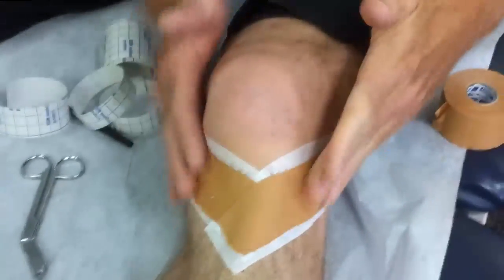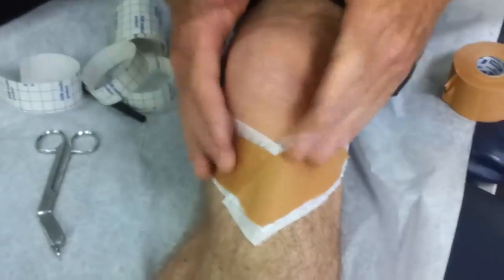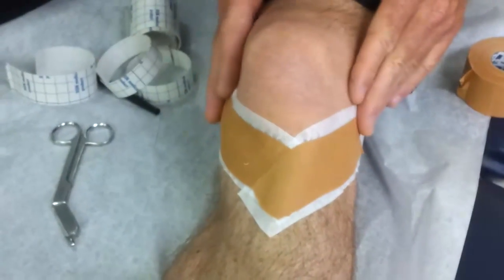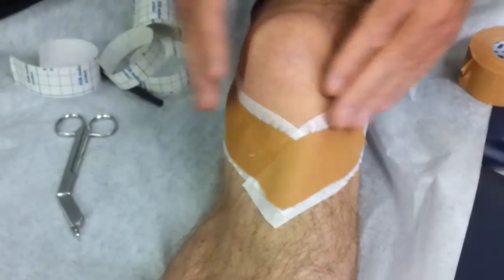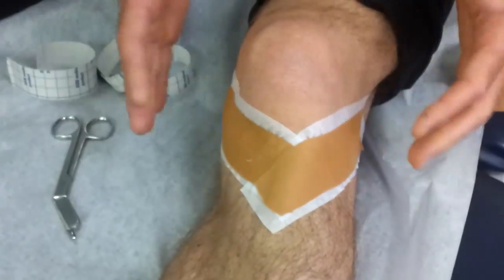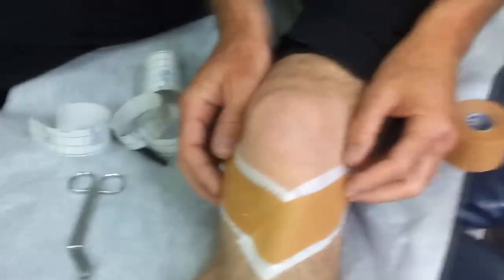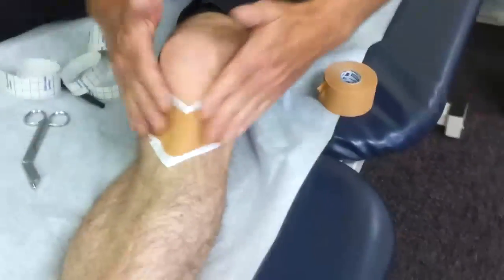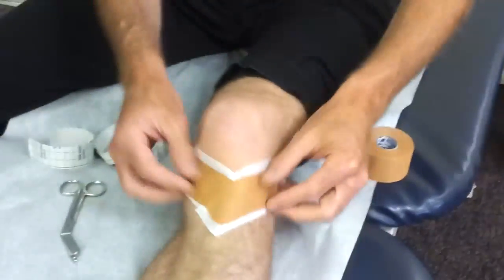With all of these things, it's hit or miss whether it does anything for you. So try it, walk around for the day, and see if it improves. If it doesn't improve, try again with a little more tension. If it still doesn't work, then it's just not working for you. That's how you tape for the fat pad.